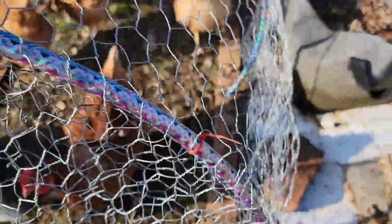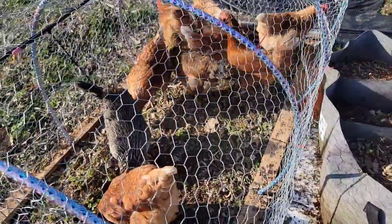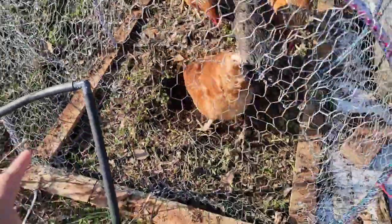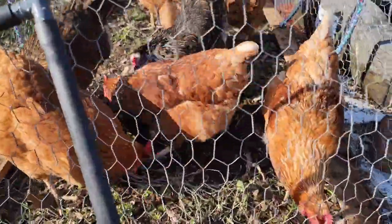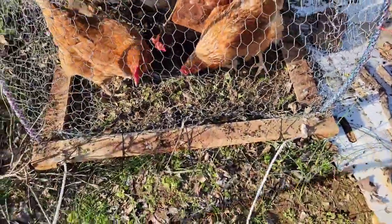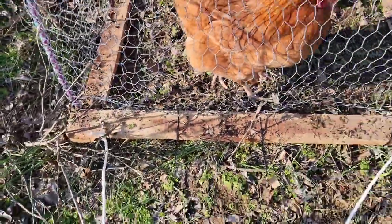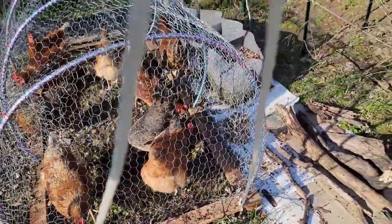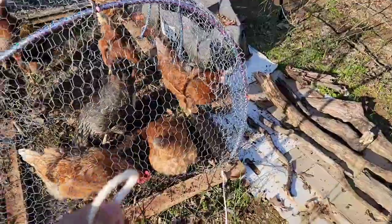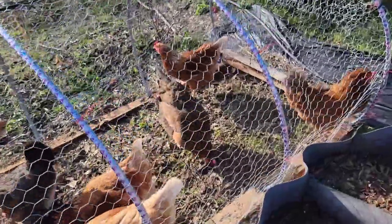We did that to all four hula hoops, and then we covered it with the chicken wire. I closed this end with a small piece of chicken wire. We also drilled holes on each side of the wood in order to connect the rope — that's how I made this rope attachment — so I can just pull the chicken tractor.